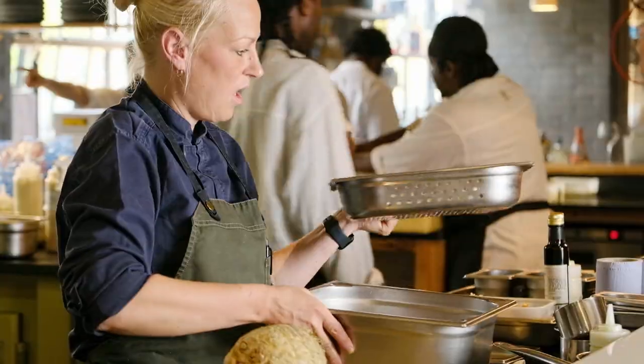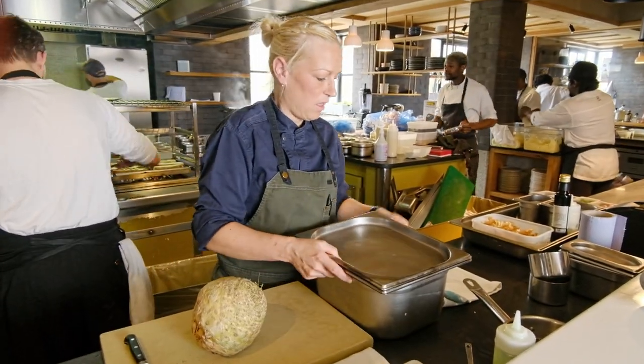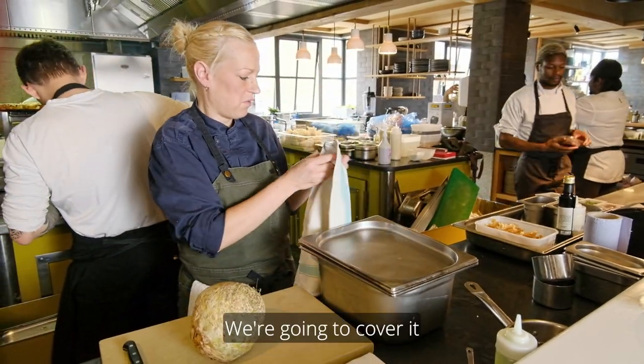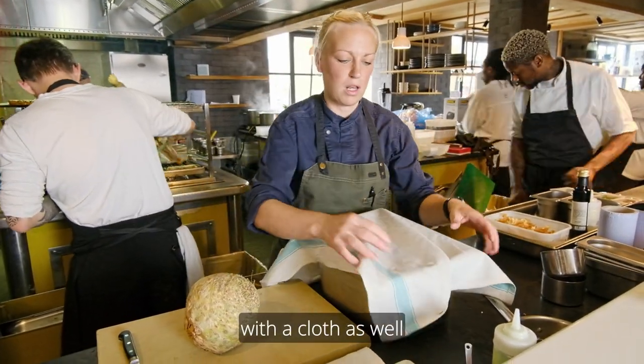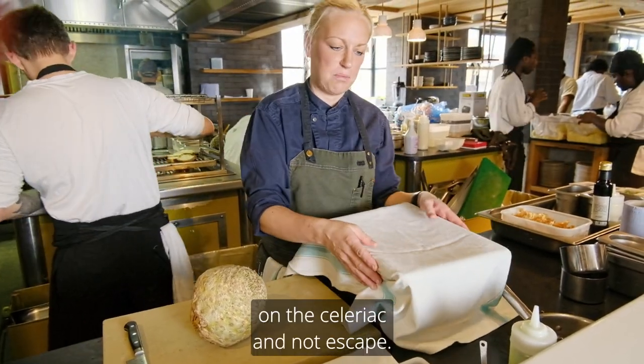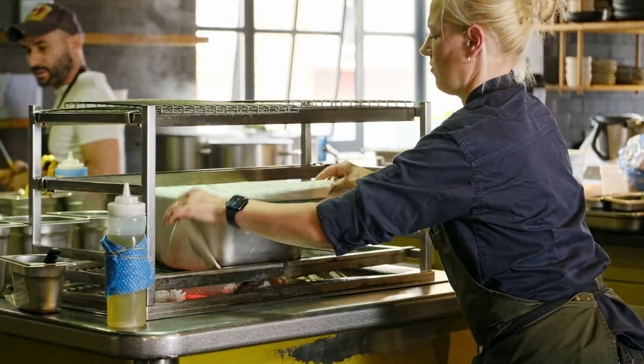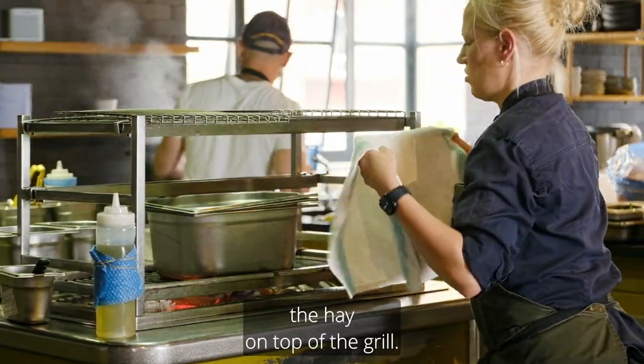We have hay at the bottom here and then we are going to smoke it. We are putting a lid on top — if we don't it will just catch on fire. We are going to cover it with a cloth as well to keep all that smoke on the celeriac and not let it escape. We are just going to pop this container with the celeriac and with the hay on top of the grill.